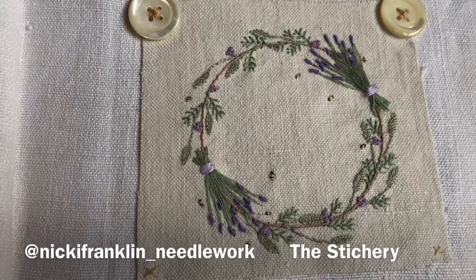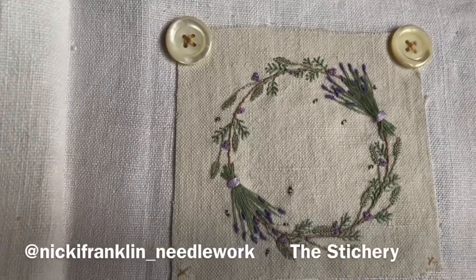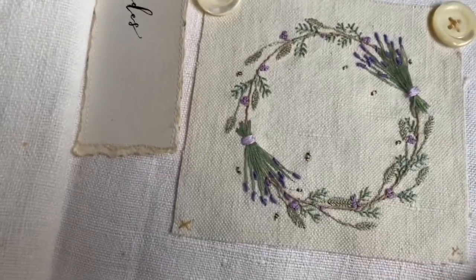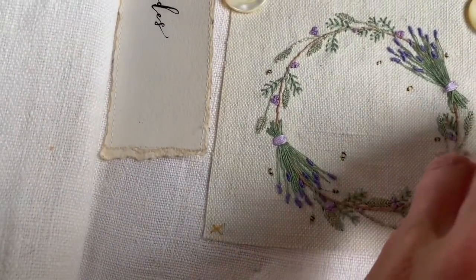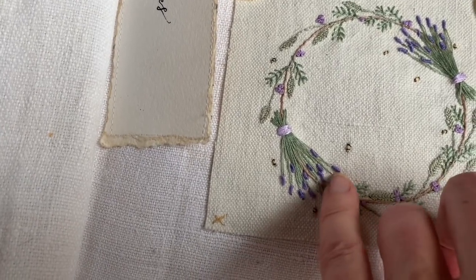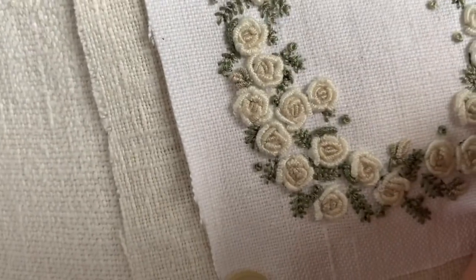I didn't think any of these were going to be released as standalone designs, but you can get this one now — you are able to order it, and I urge you all to do it because it was a real pleasure. If you buy the kit, you get access to the YouTube tutorial that Nikki put together for the little bullion stitches. Once you know how to do those bullion stitches, you can do these roses.